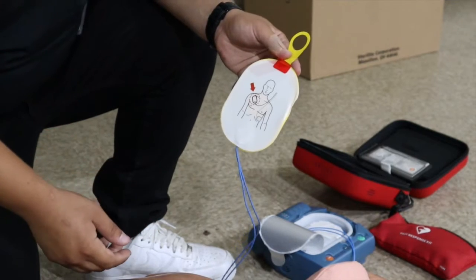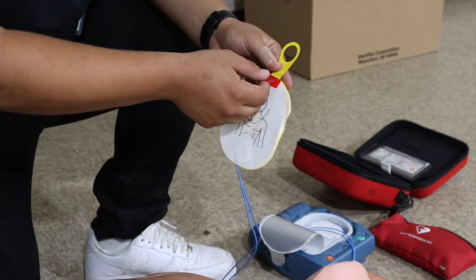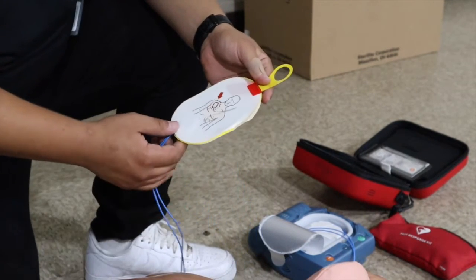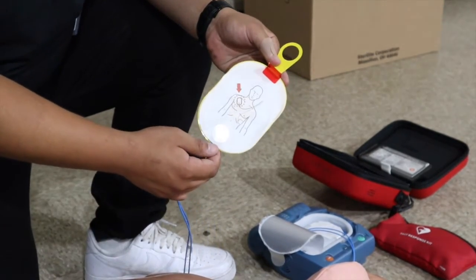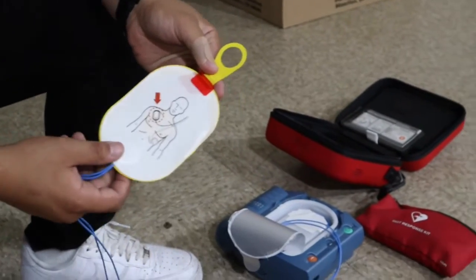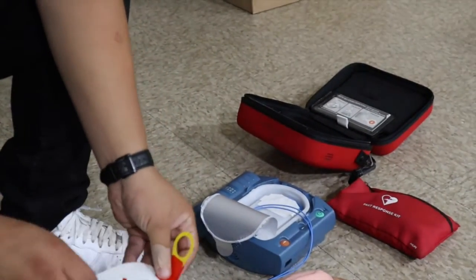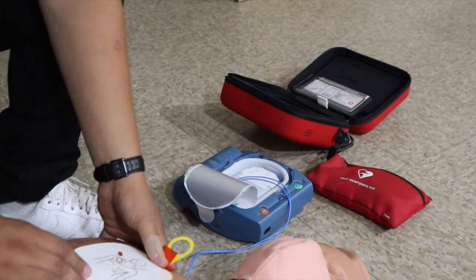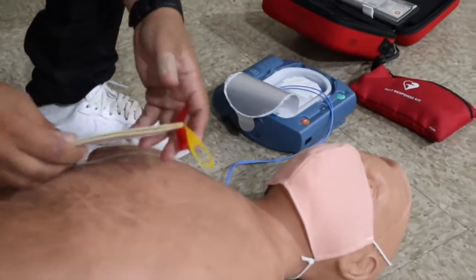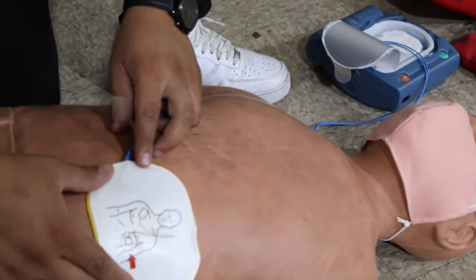Normally the defibrillator would instruct us to remove the white adhesive pads, but for video purposes we're going to be leaving them on. So the next thing you do is look at the pictures on the white adhesive pads and place them where they belong — one on the upper left side of the chest and the other on the lower right side of the chest.